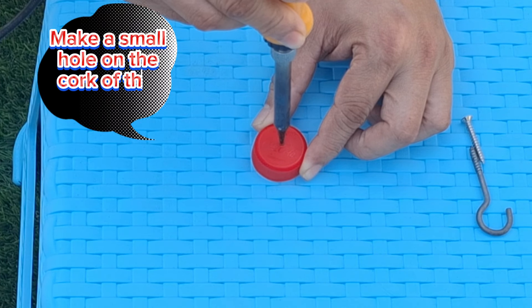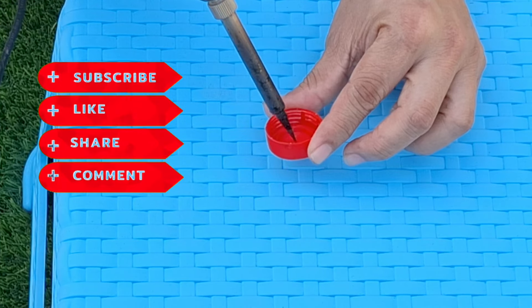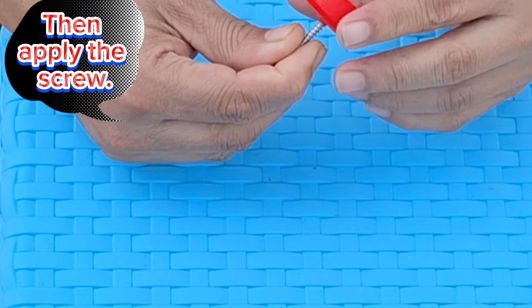Make a small hole on the cork of the bottle, then apply the screw.